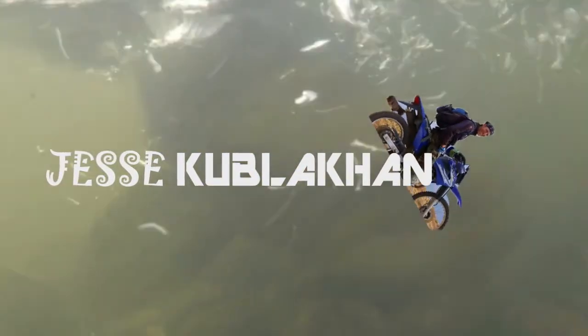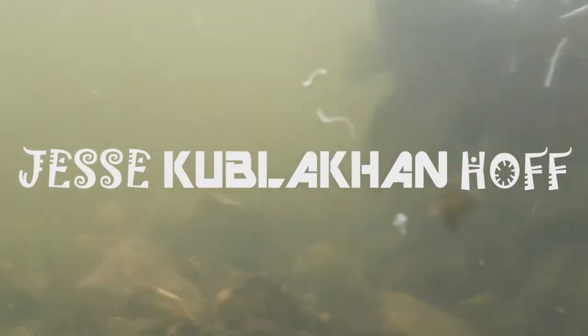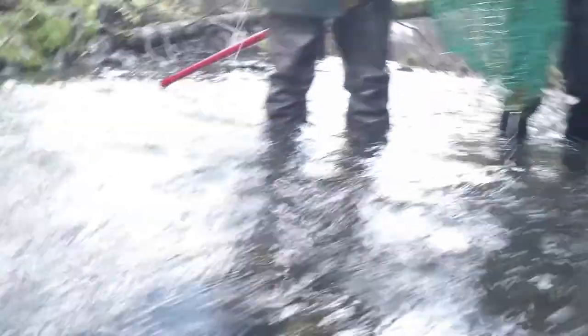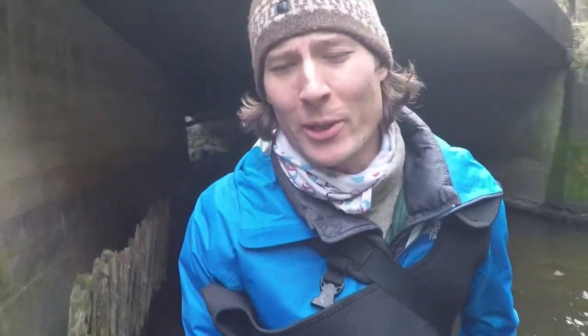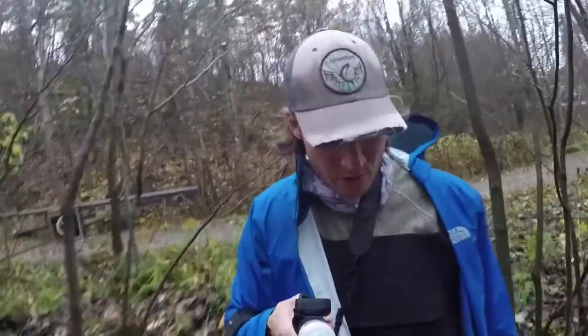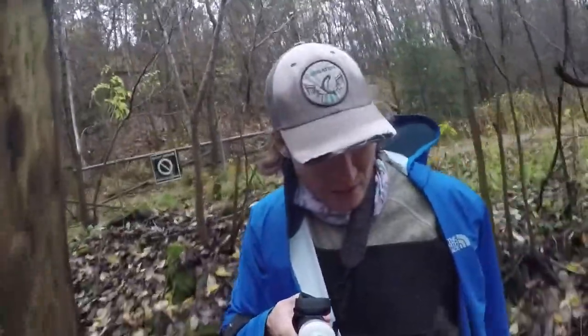Shall we begin? Hey guys, welcome to the channel. My name is Jesse Kublikon-Hoff. We are here electro-fishing with some professors at the University of Life Sciences here in Norway. Basically we're using DC electricity to incapacitate the fish for a couple minutes, get the eggs out of them. We're at a little stream outside of Oslo.